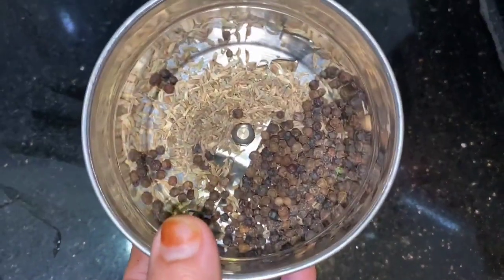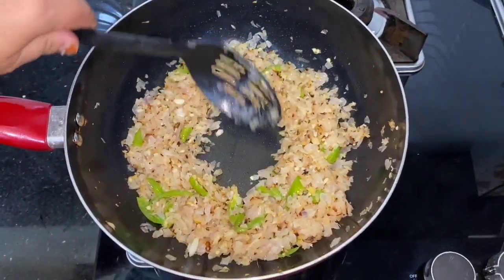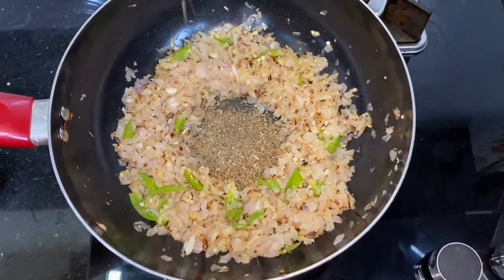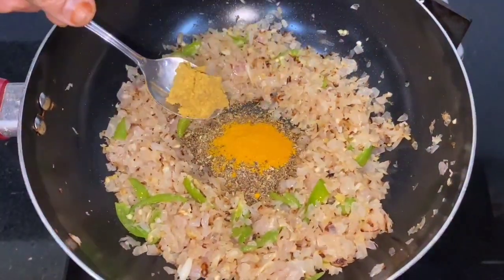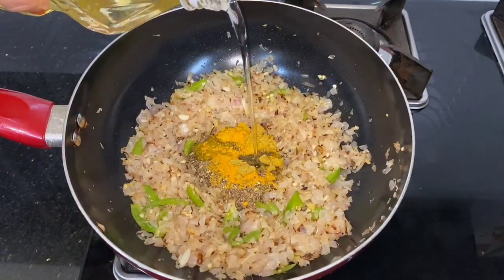Add the sauce to the ingredients. Add a little more sauce. Sprinkle some salt — if you want, add a little salt.